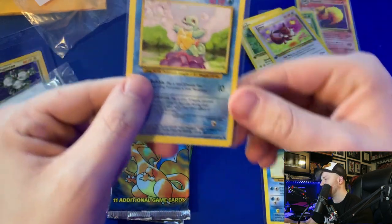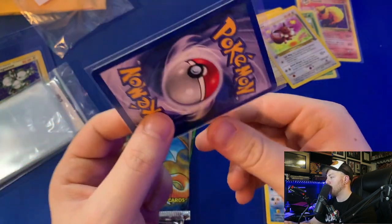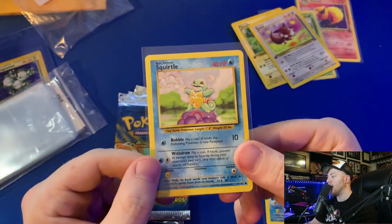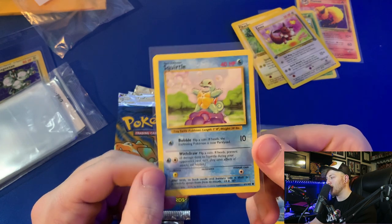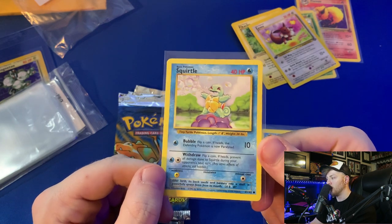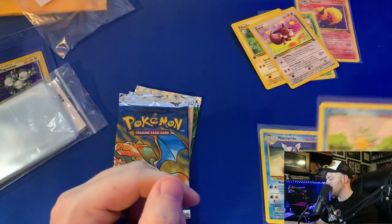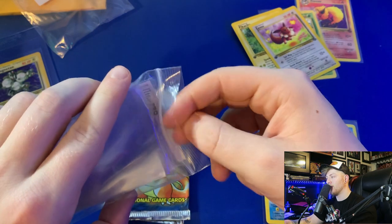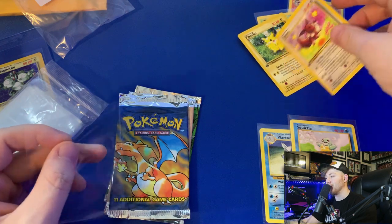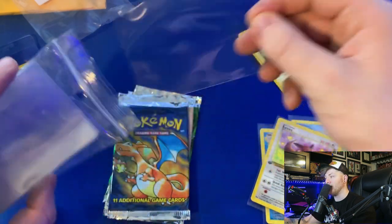Let me have a look at this Squirtle — this is the main card I want to send to PSA. If this comes back a PSA 10, I believe it's worth about $500 to $1,000, and it looks like it's in really good shape. Zach — my best friend — he told me he's been getting into the Pokemon videos. Zach, if you're watching this and this card comes back a PSA 10, this will be your wedding present this fall! PSA 10 base set Squirtle — I know that's your favorite Pokemon. Zach, you've got to comment on this video to get that Squirtle!